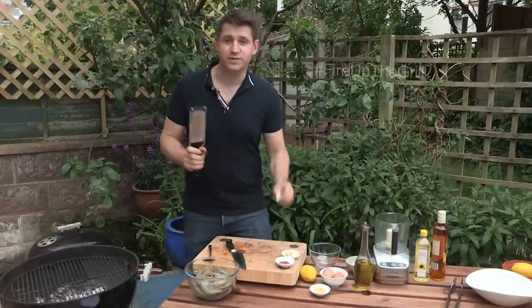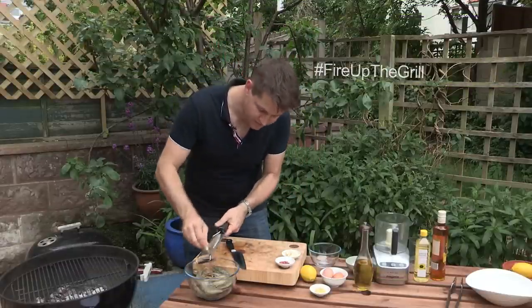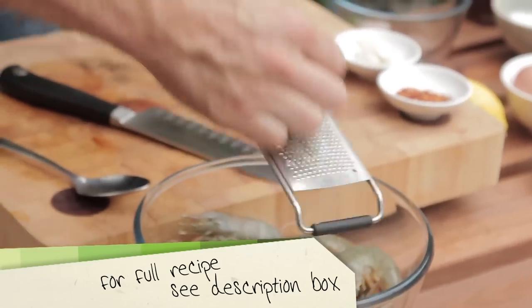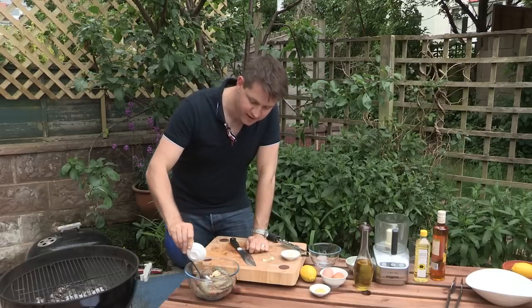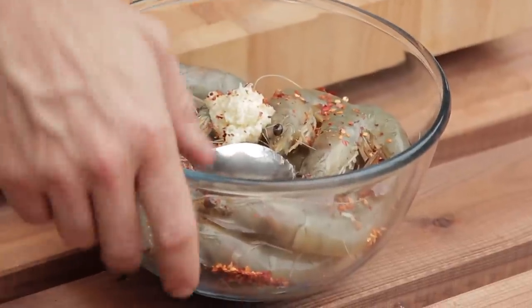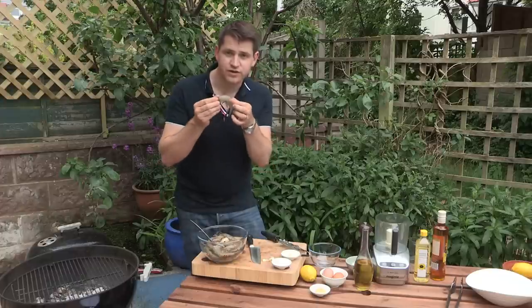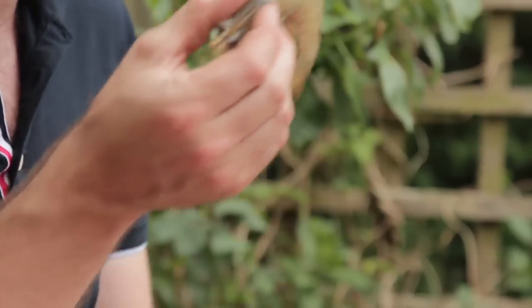So first thing to do is we're going to marinate the prawns. We've got three cloves of garlic and just grate them in. You could use a garlic crusher or just finely chop them — I find a grater is just really easy. And then add some chili flakes as well, it's going to give it a really lovely kick. The prawns I'm using are just raw tiger prawns, really lovely, fat and juicy, still got the shells on, and the shells are going to protect the meat inside.